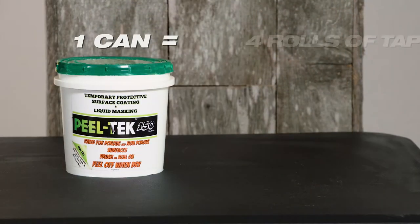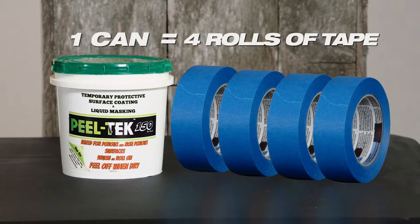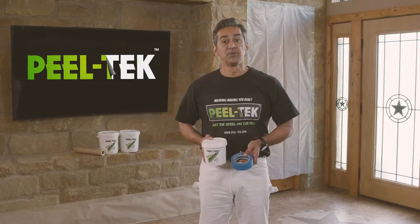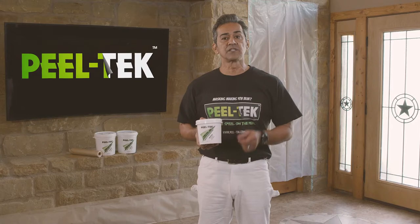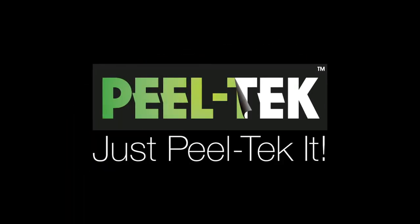One small can of PeelTech 150 equals at least four rows of painter's tape, and it won't go bad sitting in your toolbox or work truck. Perfect for pros and do-it-yourselfers alike. PeelTech 150 holds up where tape falls short, making it the perfect companion for any toolbox. Need to protect it? Just PeelTech it.